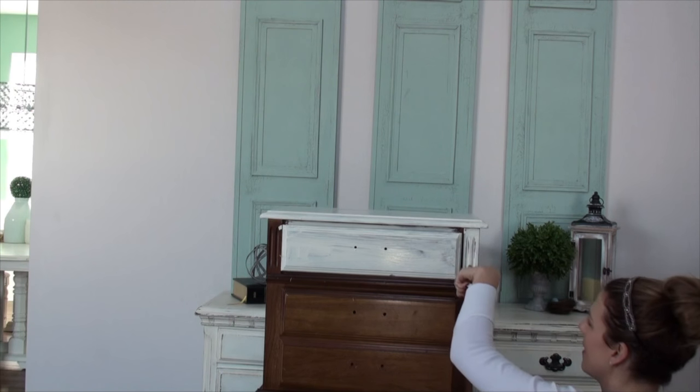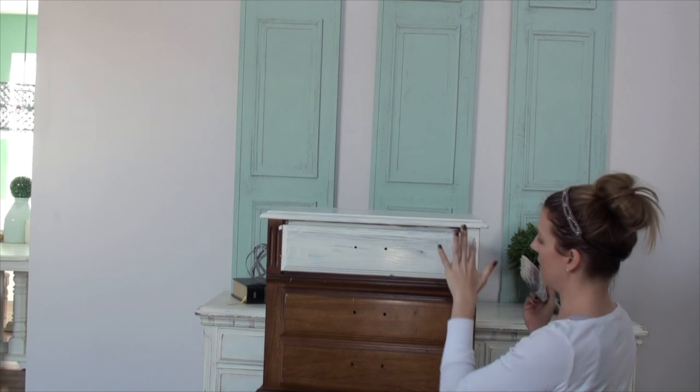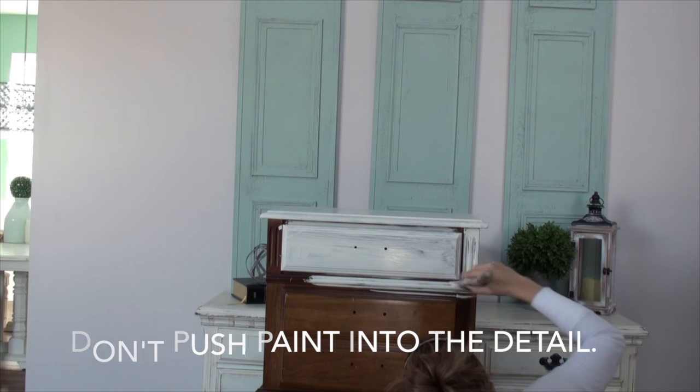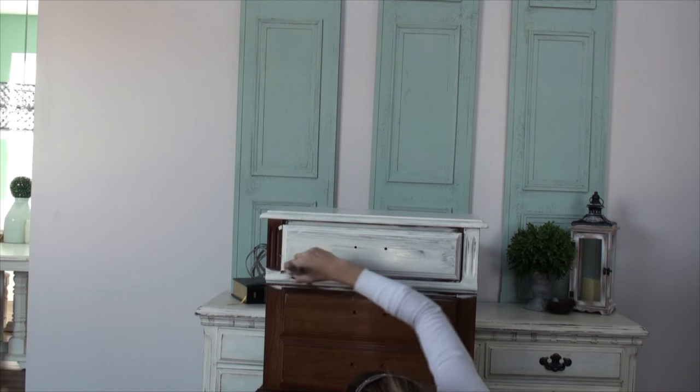When I have detailing like this I don't always cover it completely with paint — I want to see that wood coming through. It just helps later on when you're distressing, so if you have detailing like that, try not to get lots of paint in there and let some of that wood show through.